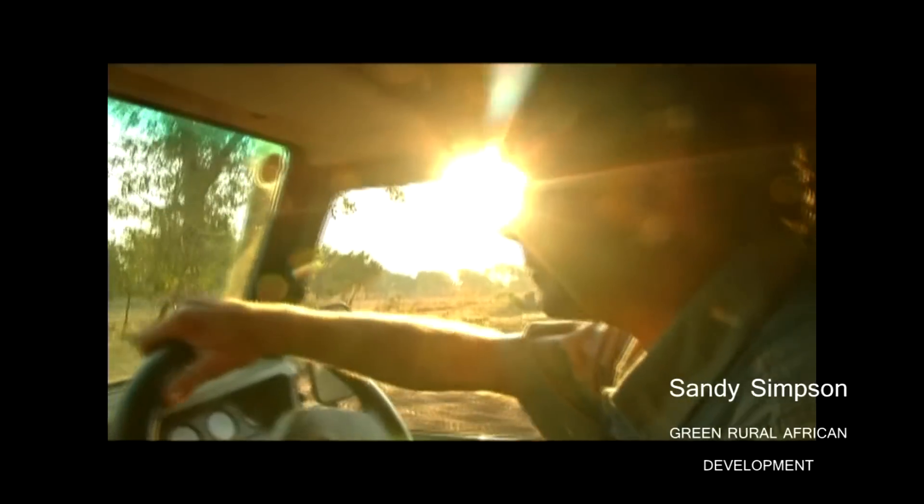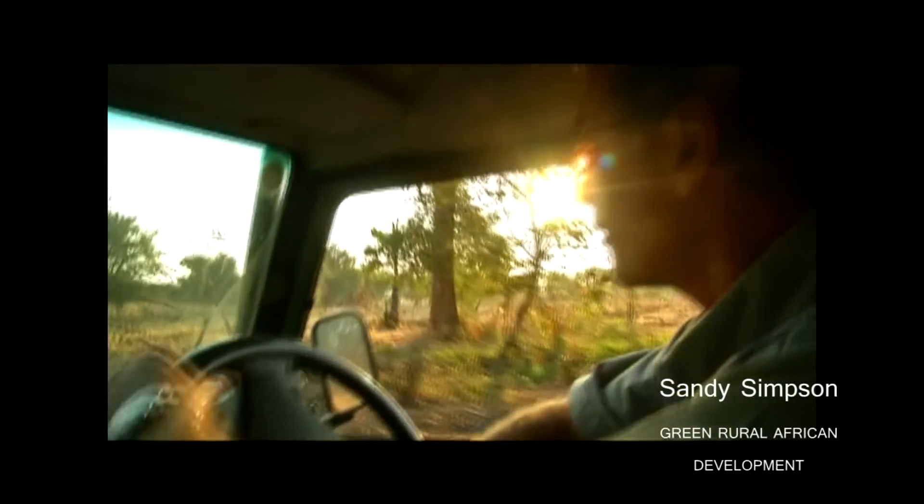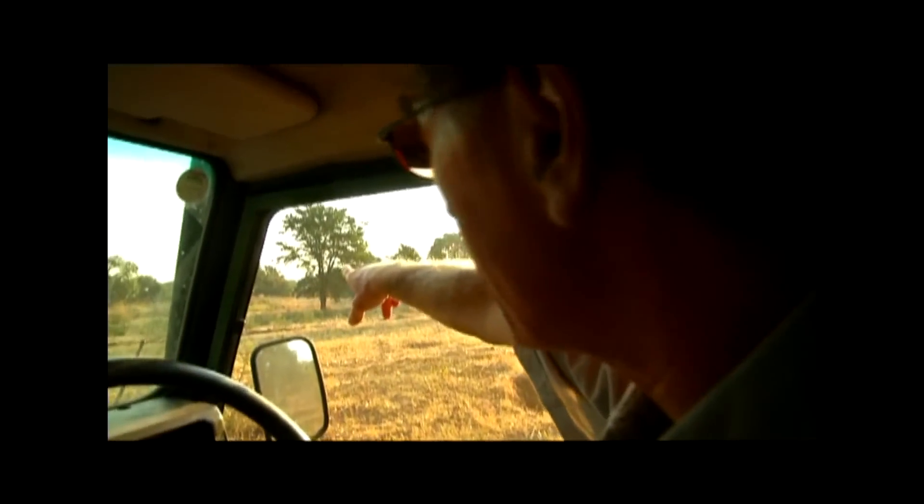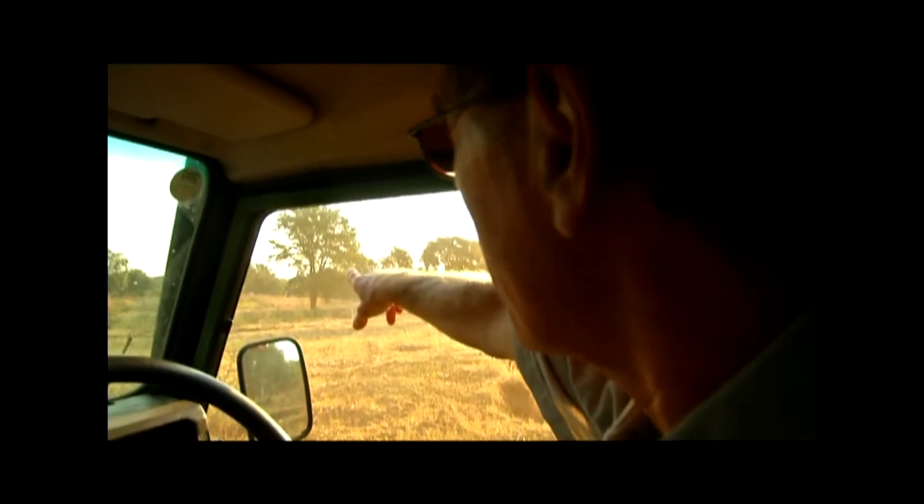Here we're going into Robbie's farm. This is where I did really the second experiment in Livingston. Over here is a green patch of vegetables that we've managed to protect very well against elephants.